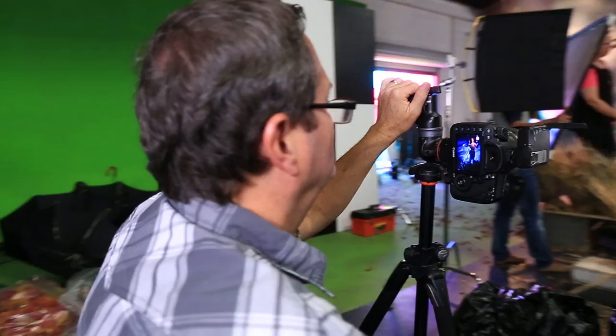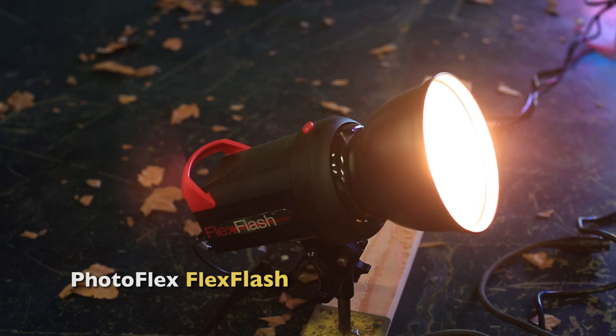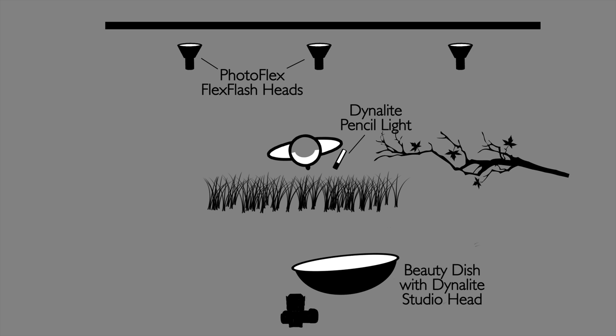We used a deep beauty dish with a Dynolite head. We're going to have to move this fairly close to camera so it gets around that lamp and lights her face, but not necessarily the lantern. I wanted to imitate the motivation of the light lamp, but it needs to open up her face a little bit and not light the lantern. We're now going to add three lights on the background, all with diffusion and aimed up from the floor. I'm not going to put any CTO on these lights so the background goes a little bit blue. Most of this background is going to go away when we strip our lighthouse in — not all of it, but most of it.